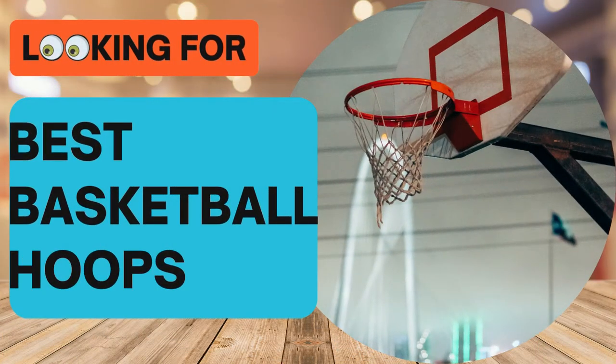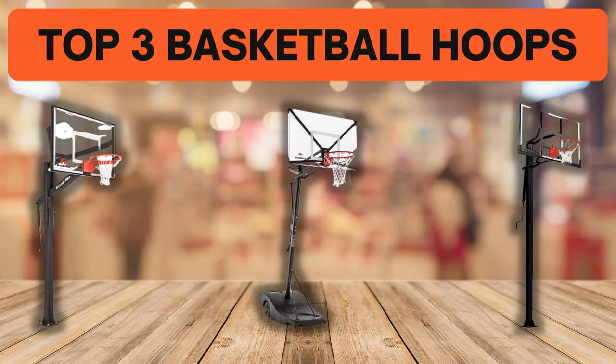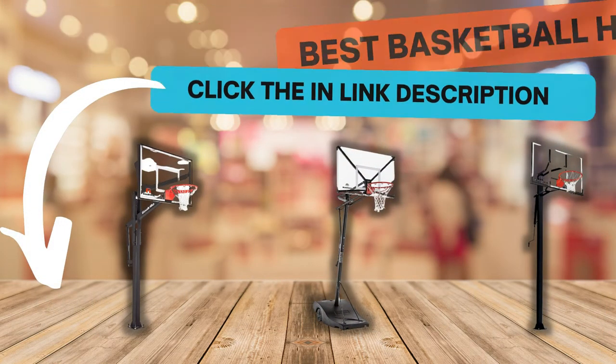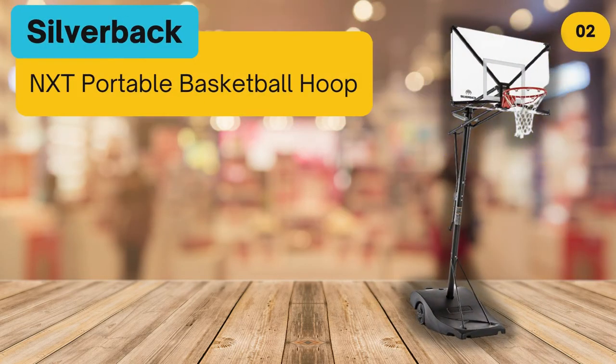Looking for the best basketball hoops? In this video we look at some of the top three basketball hoops on the market. Before we get started, we have included links in the description for each product mentioned, so make sure you check out to see which is in your budget range.